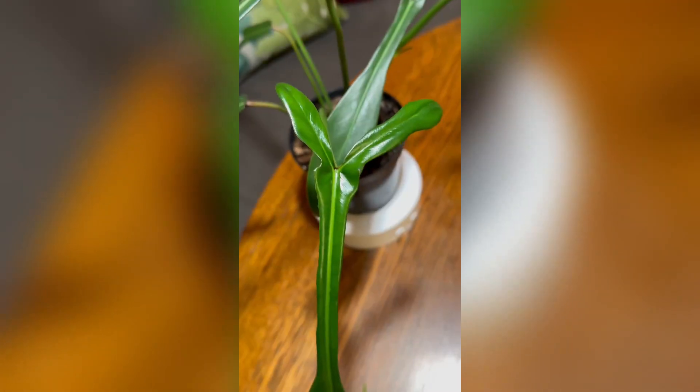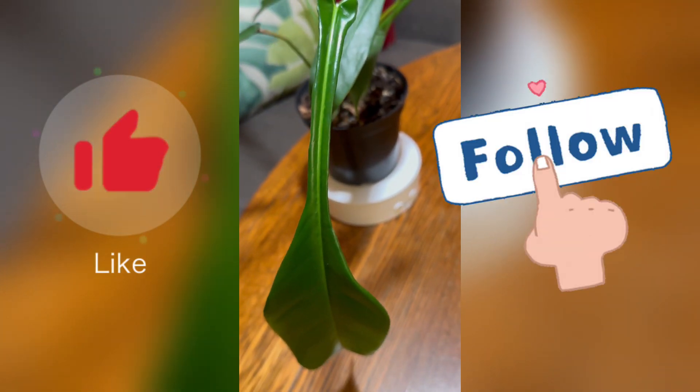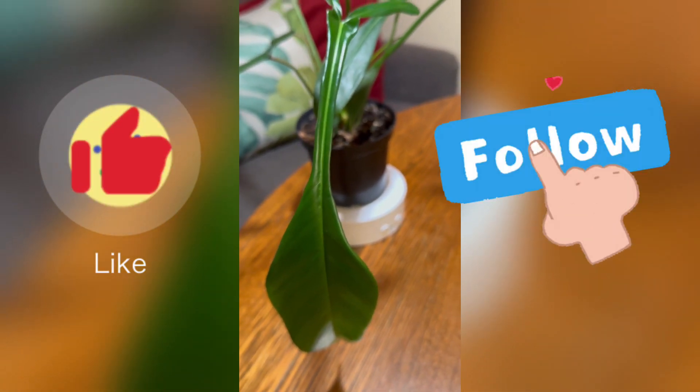Let me know if you have this plant or it's on your wish list. And don't forget to like and follow.